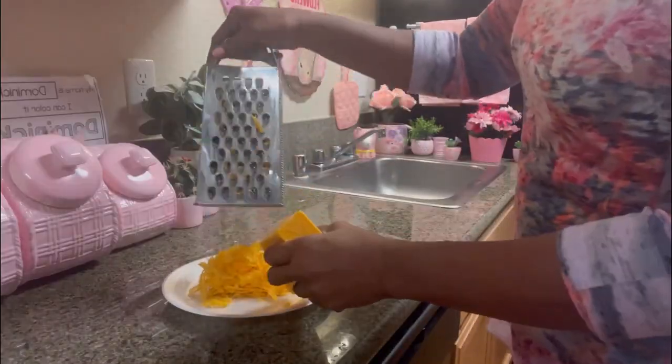I like cheese in my eggs, so we're just going to add a little bit of sharp cheddar cheese for a little tangy twist. You always want to grate your own cheese — please do not use that stuff in the bag. Grated cheese is so much better; you can just tell the difference. It's not coated with wax, it's just so good.